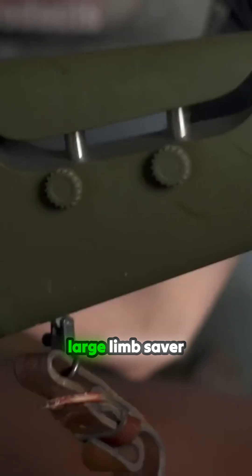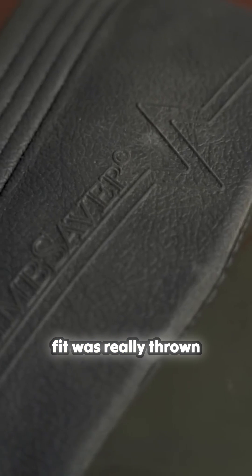On the back you'll notice I have a very large limb saver pad. This is not because I am a coward — it's actually because the importance of gun fit was really thrown up with this rifle.